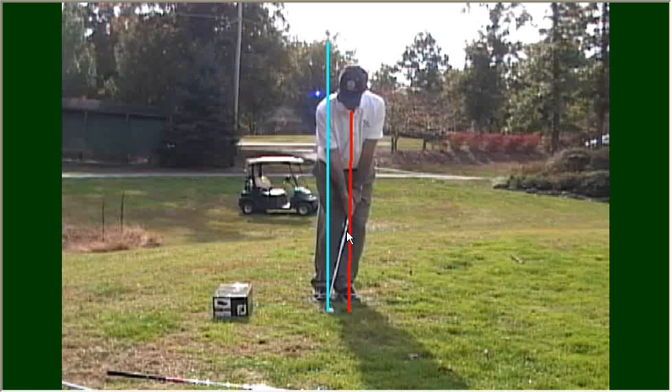Hello. In this video clip, I'm going to talk to you about the basic chip shot and a practice drill that you can use to help improve your chipping.